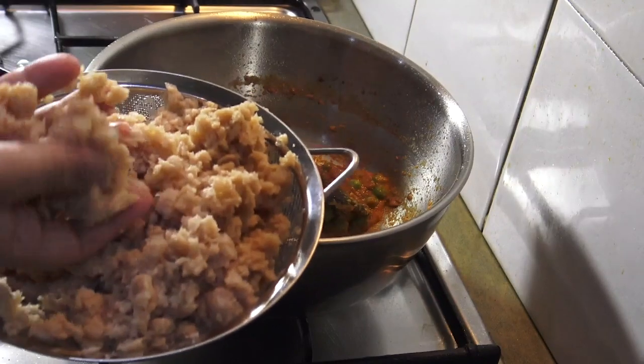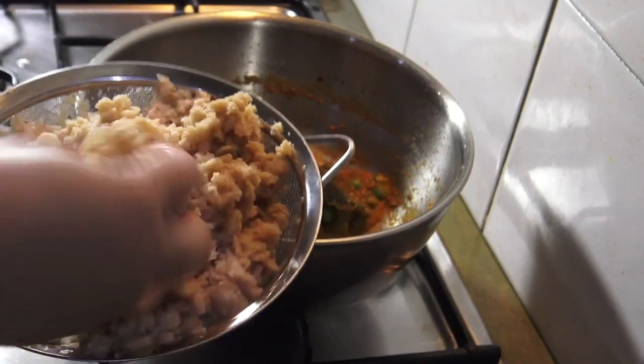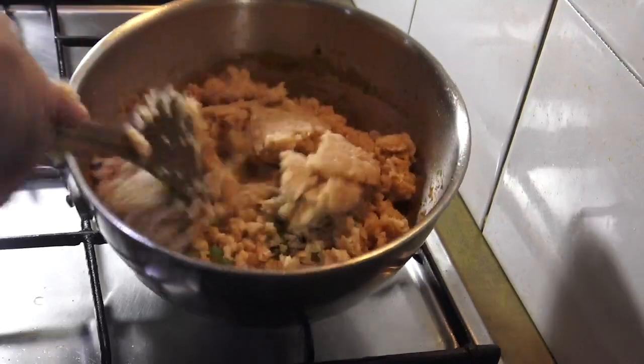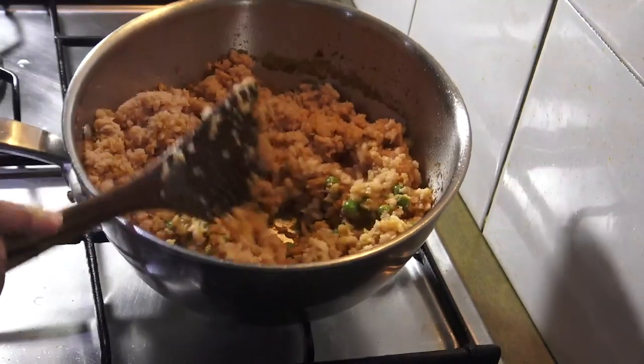We are going to paste the texture in the soy bean. This is the first one to use the soy bean.